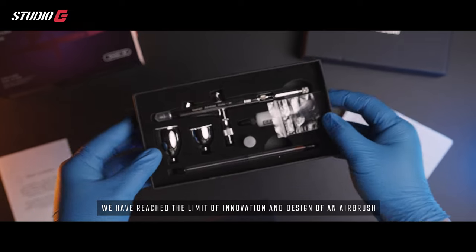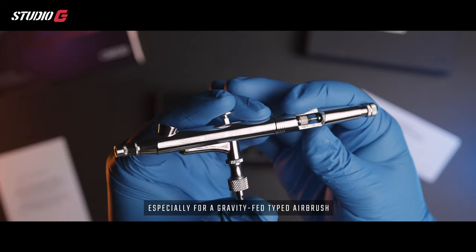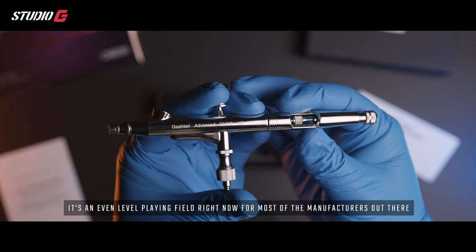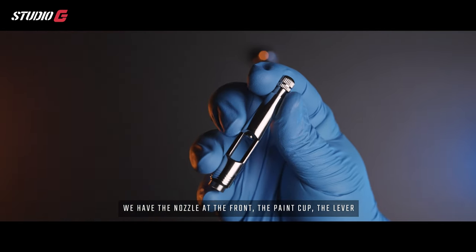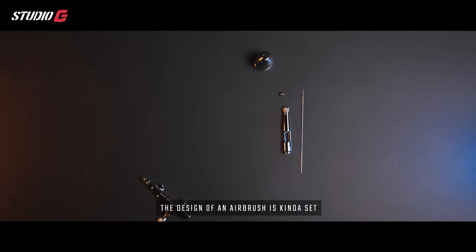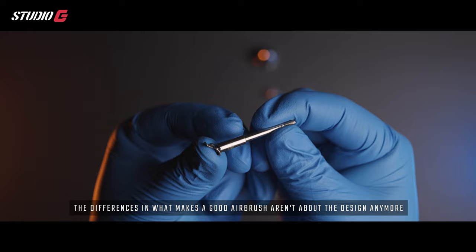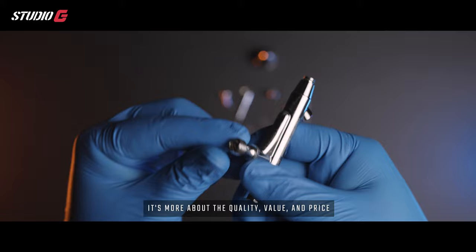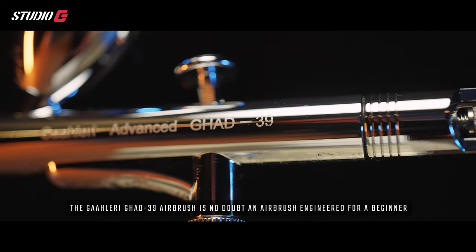Now let's get back to the airbrush. We have reached the limit of innovation and design for a gravity fed type airbrush — it is an even level playing field for most manufacturers. We have the nozzle in the front, the paint cup, the lever, the needle, and the flow control knob at the back. The design is kind of set, so the difference in what makes a good airbrush is about quality, value, and price.